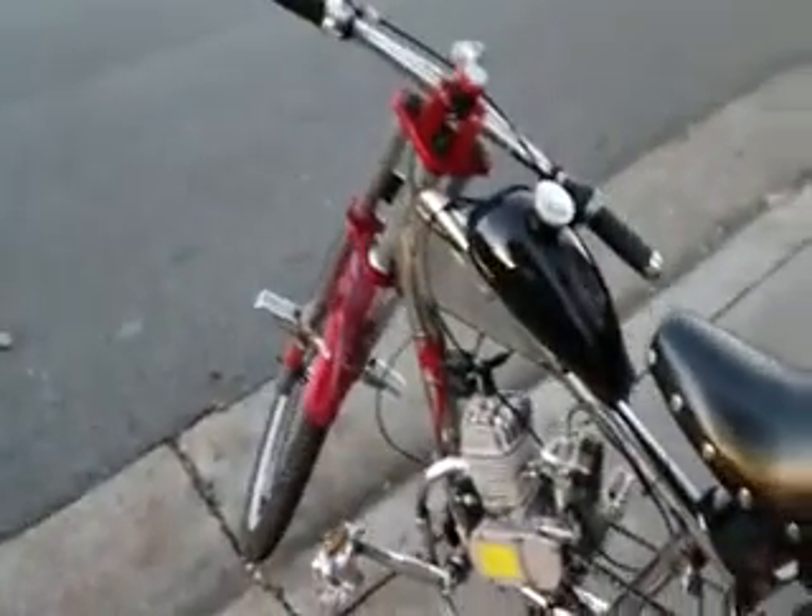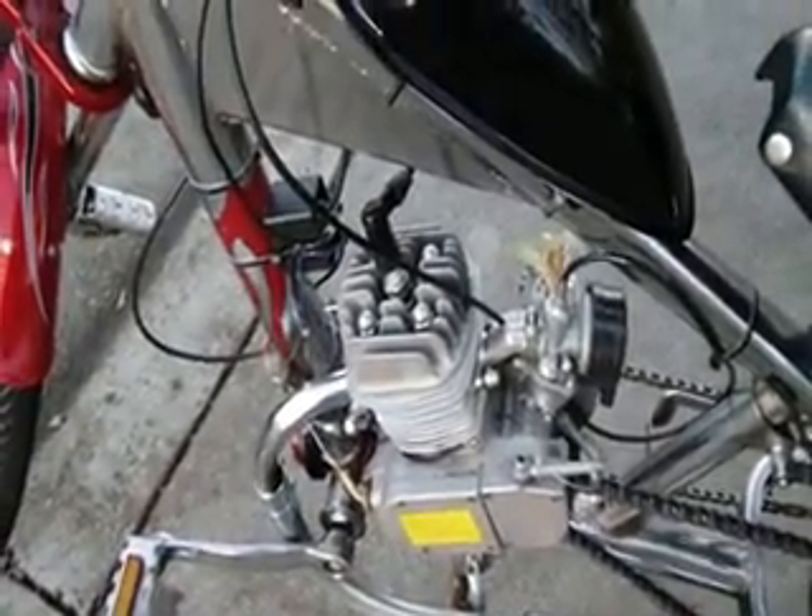this is my 80cc Schwinn OCC motorized bike. It's the 80cc motor from eBay, from boygofast.com — got it for like 110 bucks.